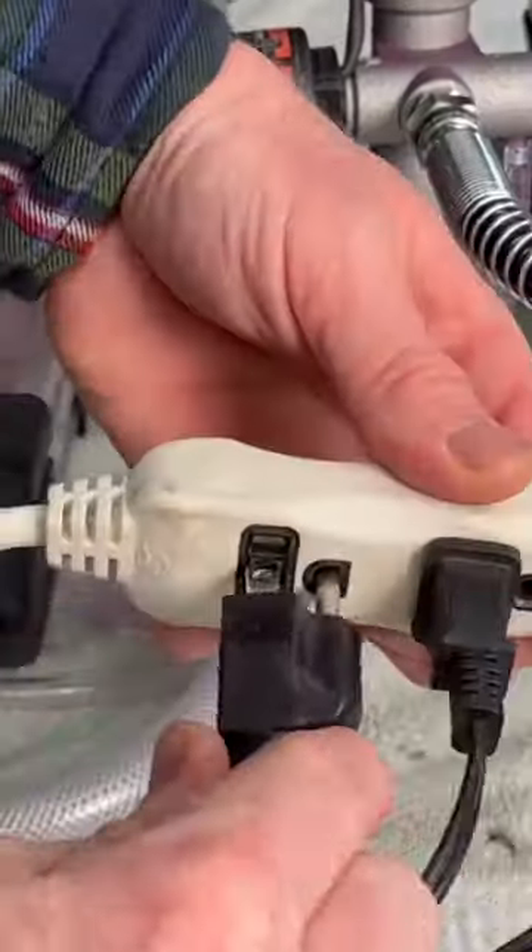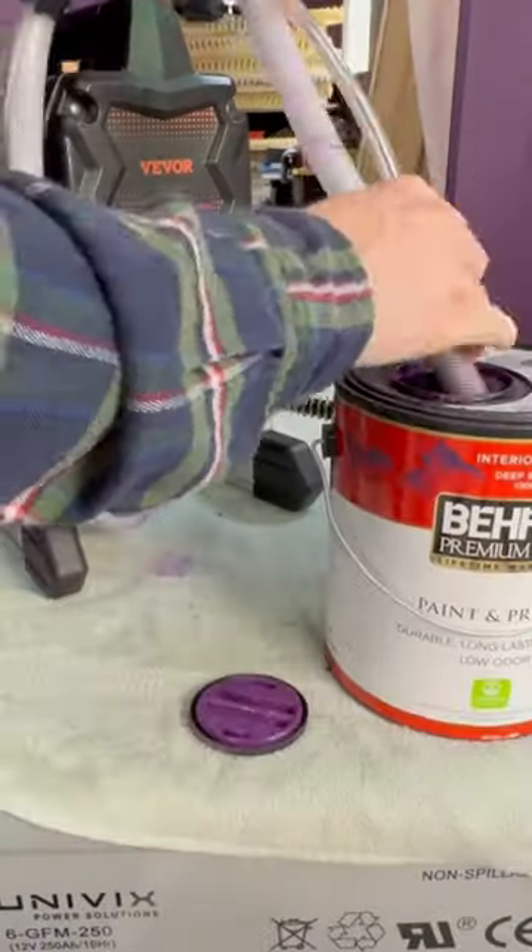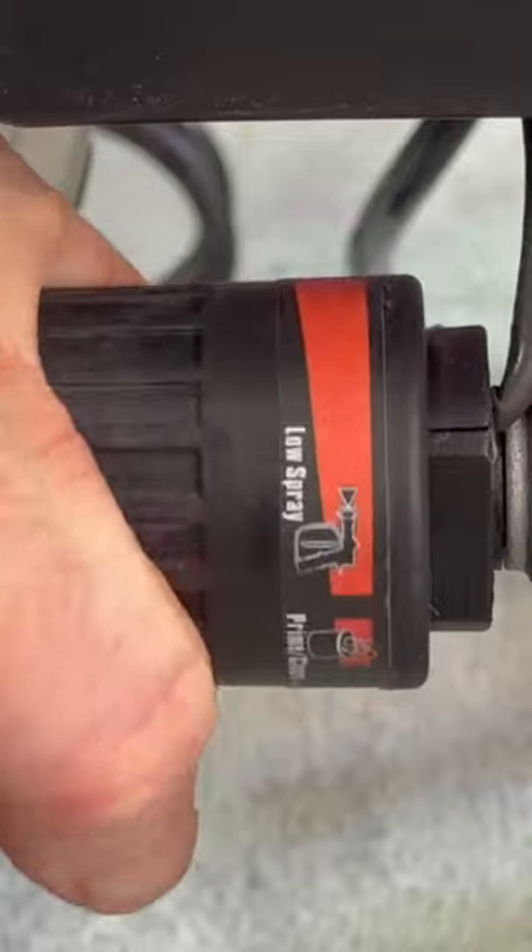Step 6: plug in machine. Step 7: insert pickup and return lines. Step 8: set to prime.